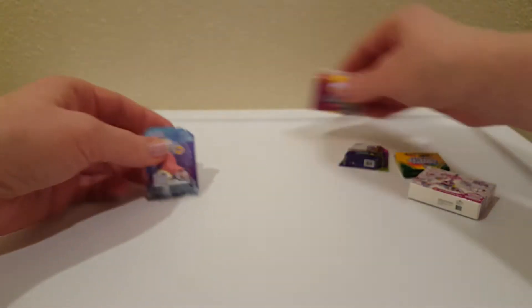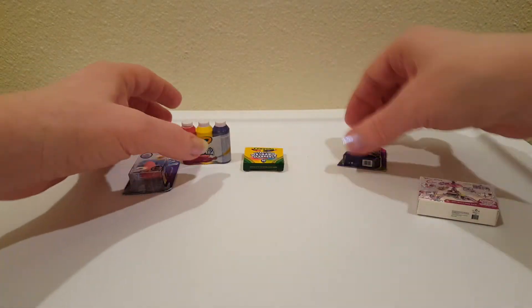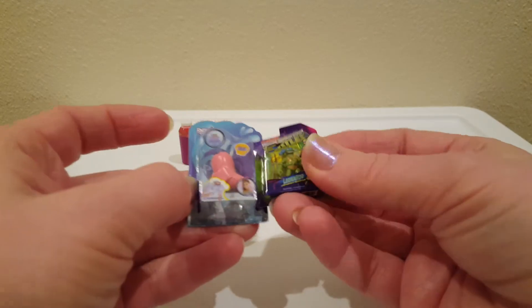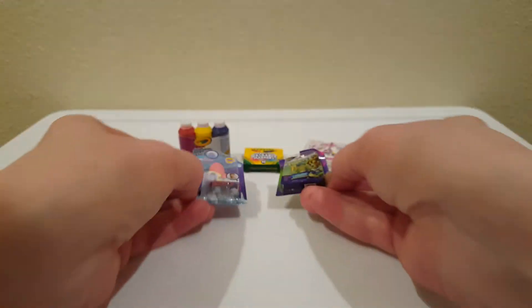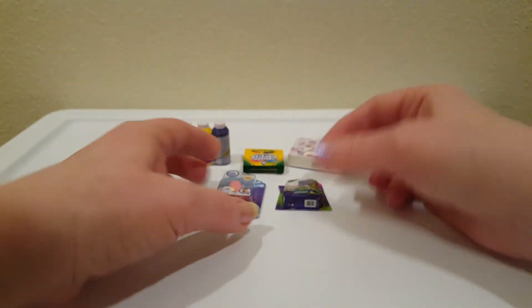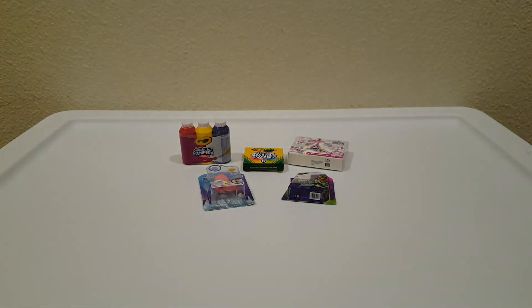That was the last one, so you get five little things. We got the paints. I think the two coolest things are these. I mean, this is just the box of Shimmer and Shine's playset - there's nothing in it. But I think these packages are really cool. Thanks for watching!